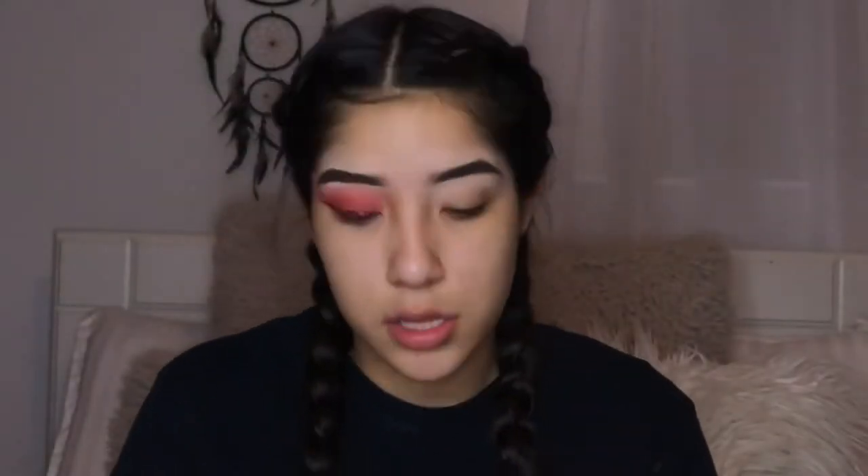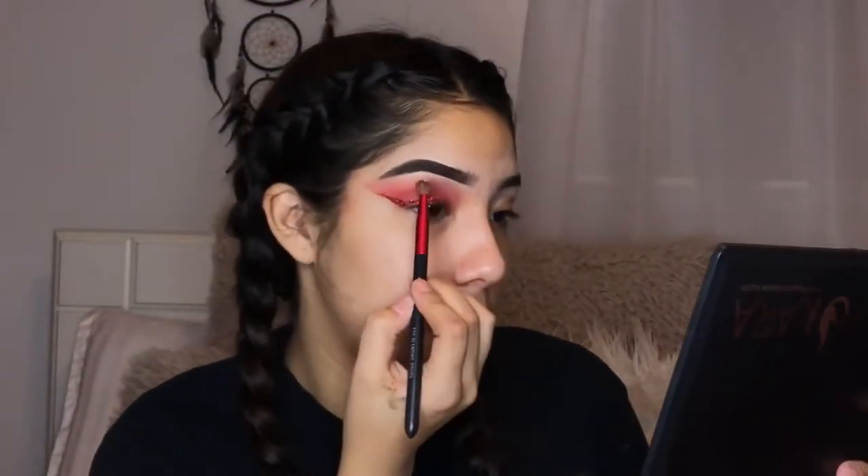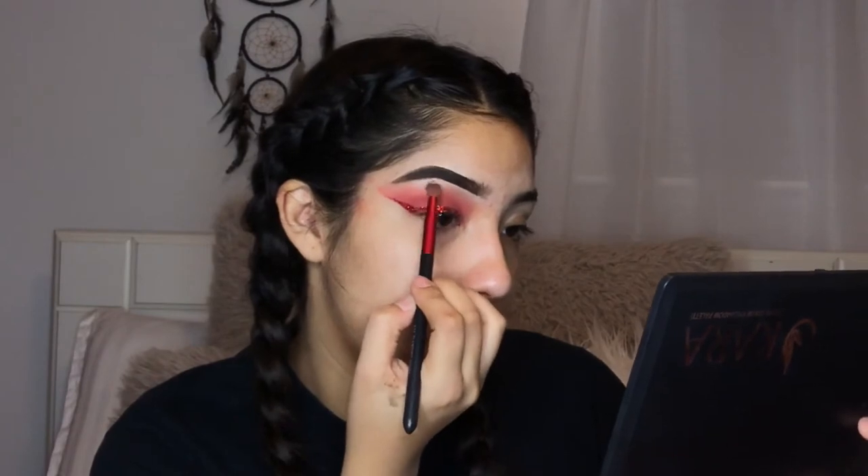I just go in and highlight my brow bone area and use my favorite Lana lashes — I'll link everything down below so you guys can get your eyelashes. I prime with my Milani face primer and massage it into my face, then go in with my Bare Minerals in sandalwood and just pat the face so it looks good.